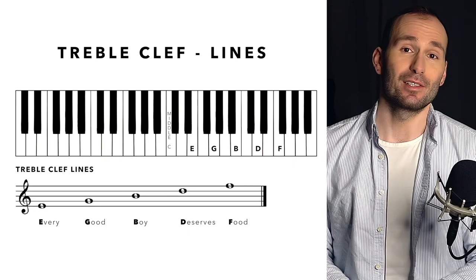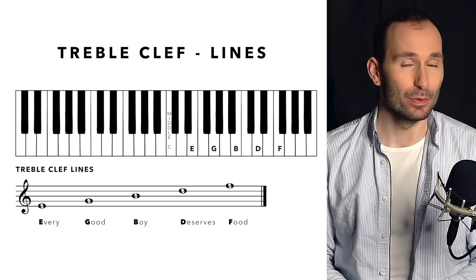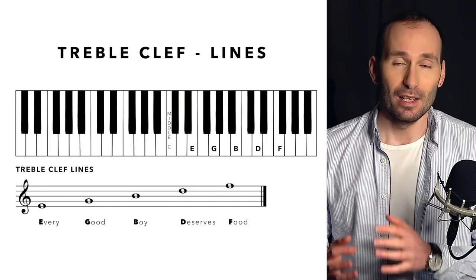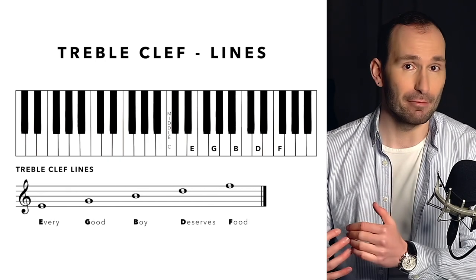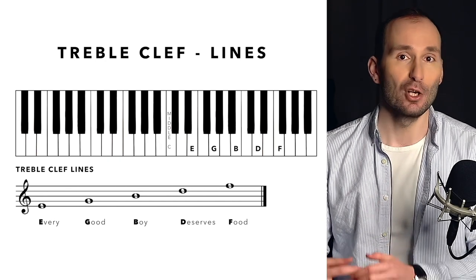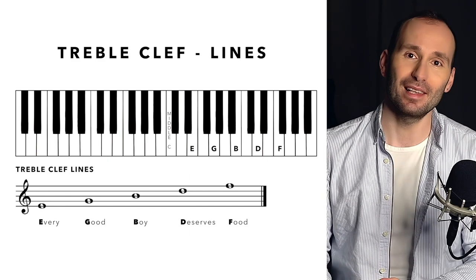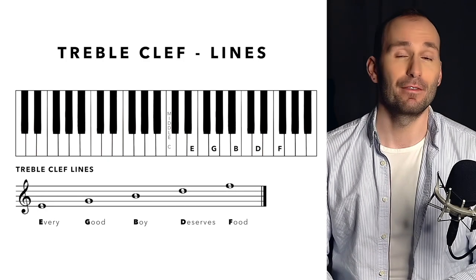One of the most common sentences used is "Every Good Boy Deserves Food." If you learn this sentence, the first letter of each word is going to be a line from the bottom. So Every — E — is the first line; Good — G — is the second line; Boy — B — is the third line; Deserves — D — is the fourth line; Food — F — is the fifth line.